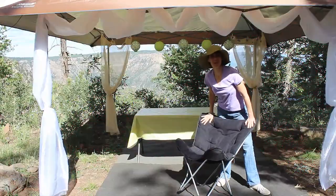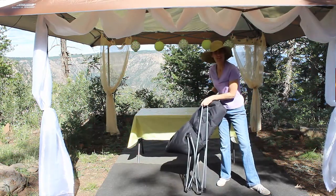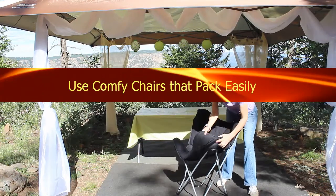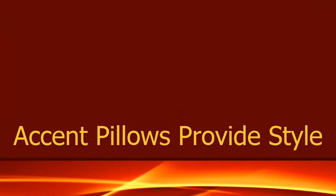Now we're going to add some comfy chairs. These chairs are easy to fold up — they're just like any other kind of camp chair, but they're a little bit more cushiony and a little more comfy. We want to add a little punch of style, and we're going to do that with some accent pillows.